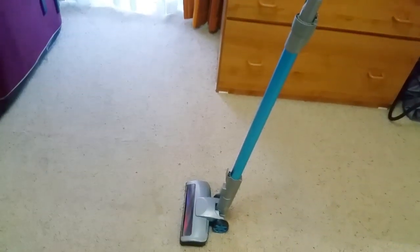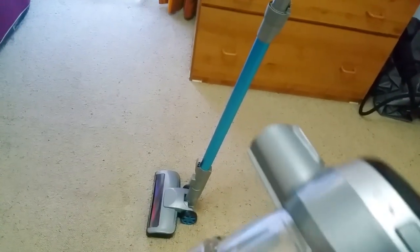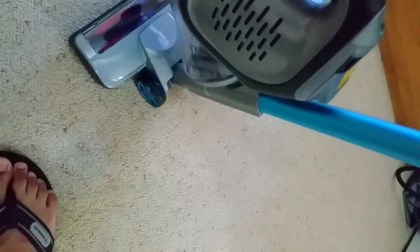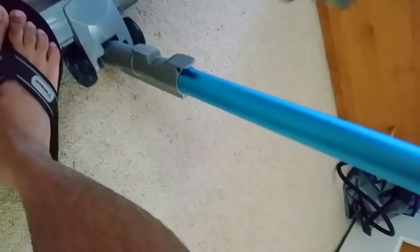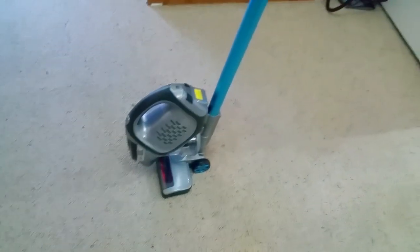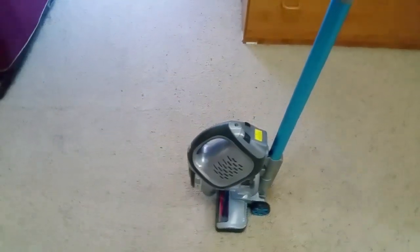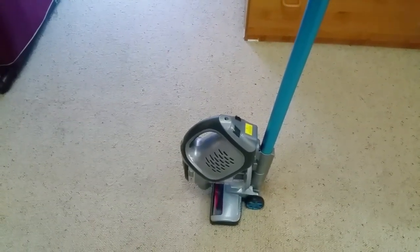Oh yeah, I forgot to show you — you can use the stick and the head as a dock for the vacuum unit. There's a little clip and you just slide it through, plug it in, and you've got a dock for your vacuum cleaner. Anyway guys, that's it for this video — I'll see you in the next one!